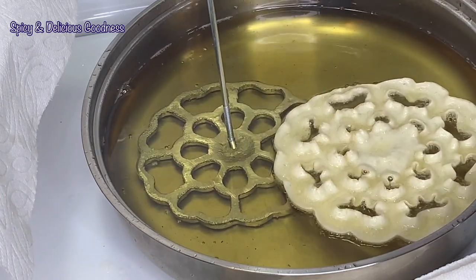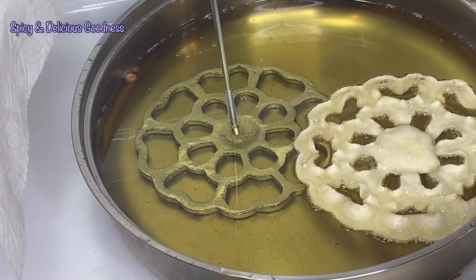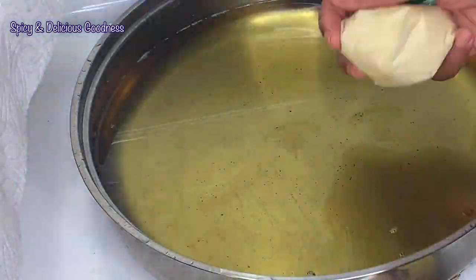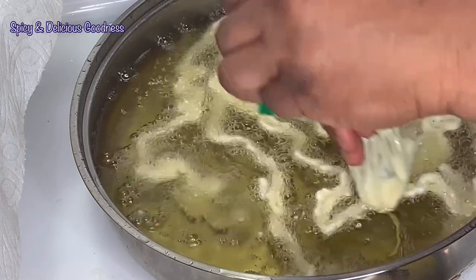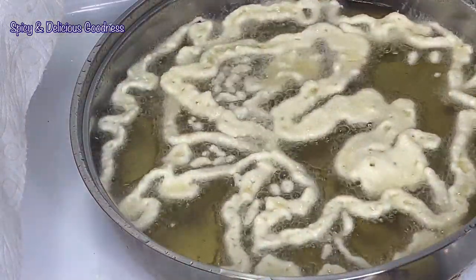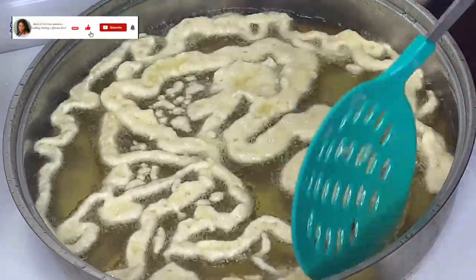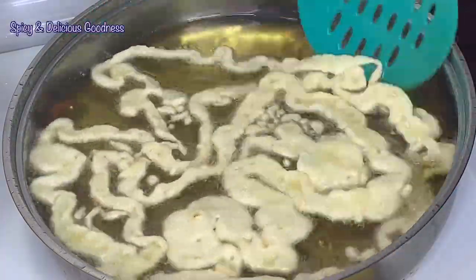One thing about making rosette cookies is you always have leftover batter, because the batter is not enough to coat the sides of the rosette mold. What I do is pour the leftover batter into a zip-lock bag, cut a small hole at the tip of the bag, then pipe it into the oil and fry it the way you fry funnel cake. If you have ever made rosette cookies before, tell me in the comments what you do with the leftover batter.